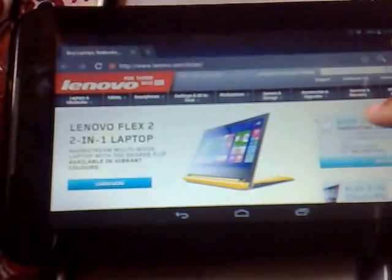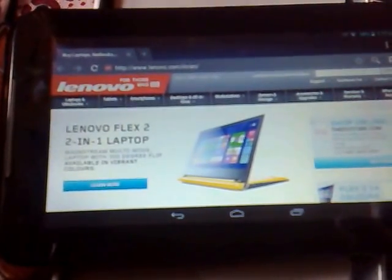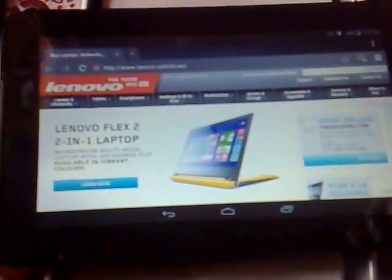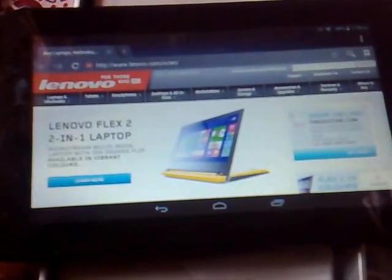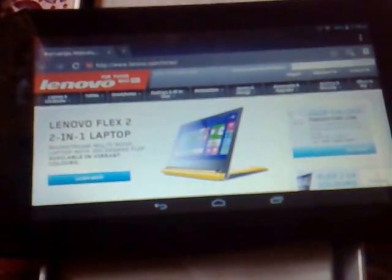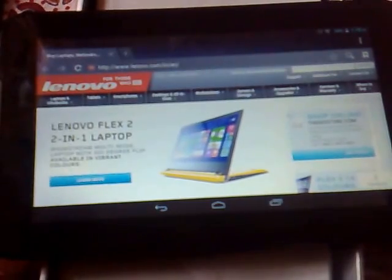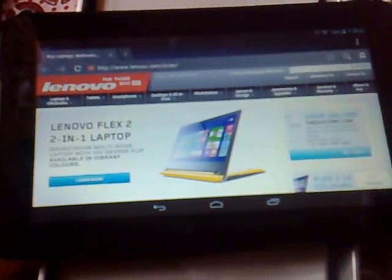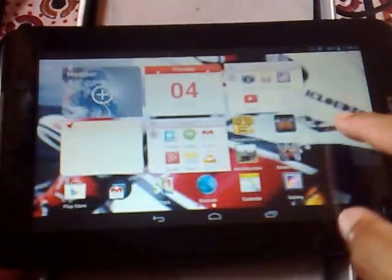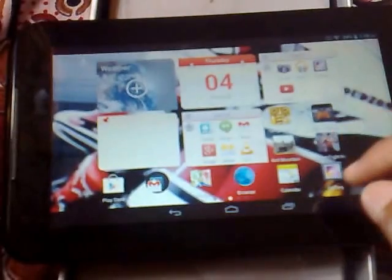With the lower price range — around 6,000 to 7,000 rupees — it's a very awesome tablet to buy. I really like this tablet when I compare it with the Samsung Galaxy Tab 3, which I have also reviewed. Today I have reviewed this HD 7-inch IdeaTab tablet — I hope you have enjoyed it.